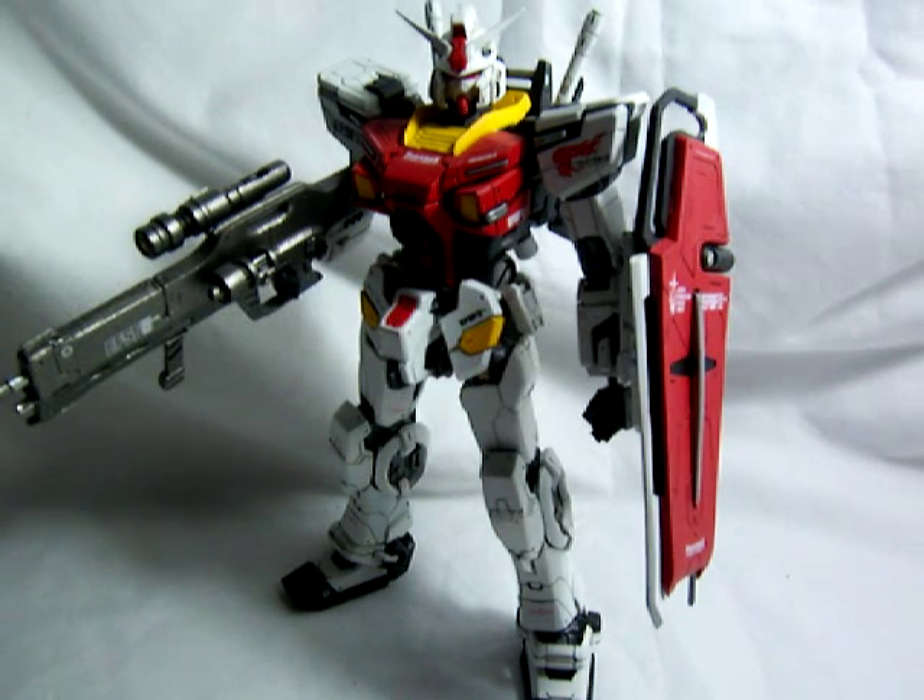Alright, this is Vegeta8259 and I've got a little something special today. I'm going to be doing a review of the RX-78-2E Gundam Evolve version.